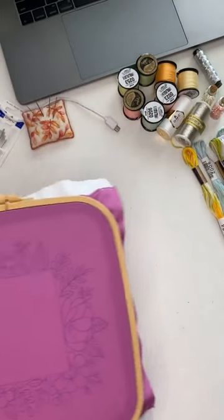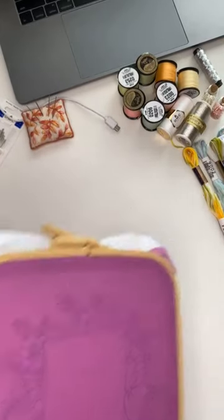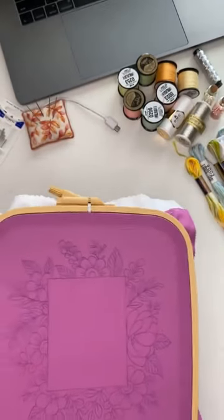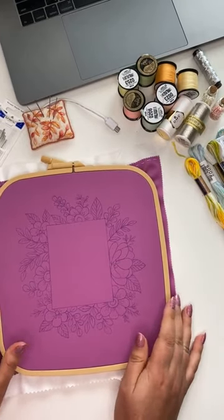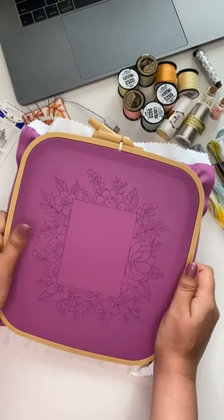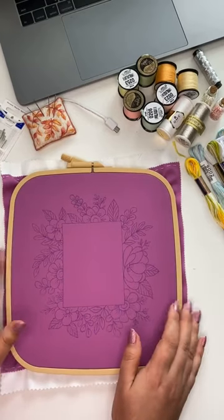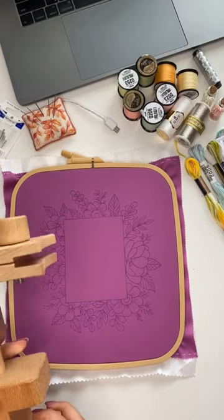Now I'm ready for stitching. I'll be stitching some elements today with you. Let me fix my hoop in the hoop stand — I'll be using a hoop stand because the frame is big and it will not be comfortable to keep it in your hands. If the hoop were smaller I'd usually keep it in my hands, but this time I'm going to use the hoop stand.